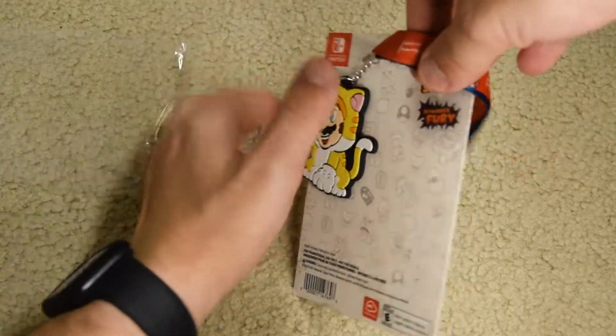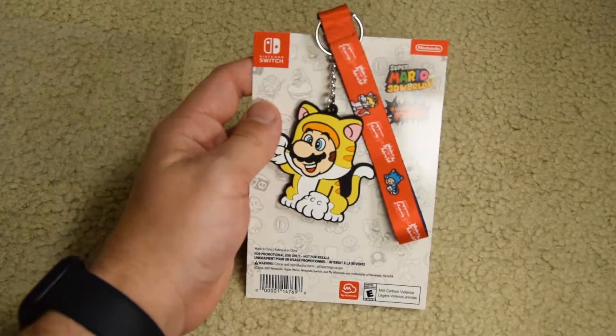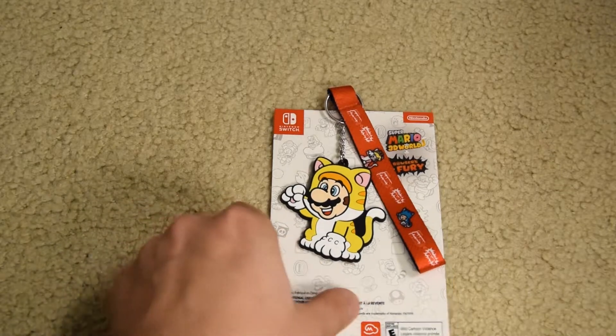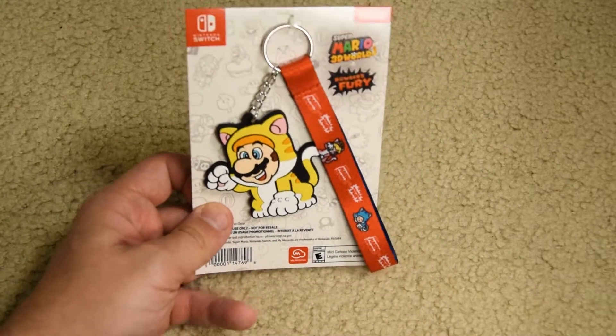Kind of flimsy, to be honest, but that could be due to me using a threaded wrist strap for my keys, so I'm probably just feeling it a lot more differently than most people.